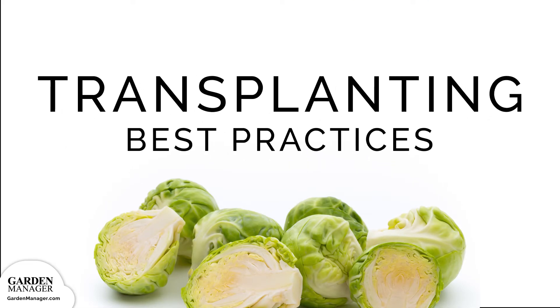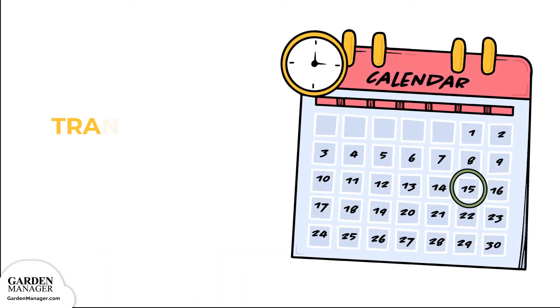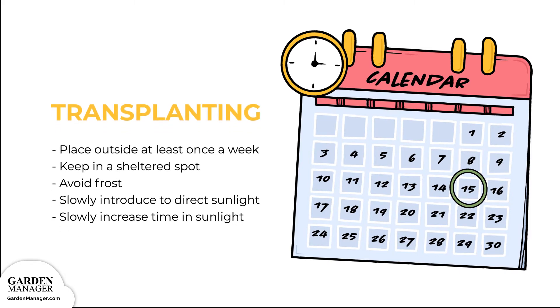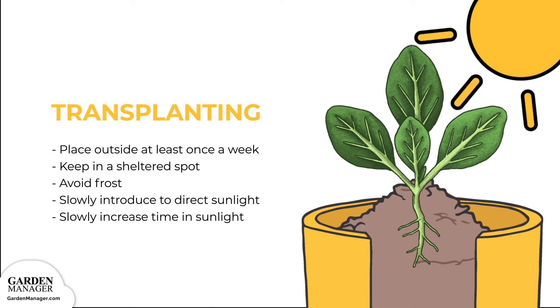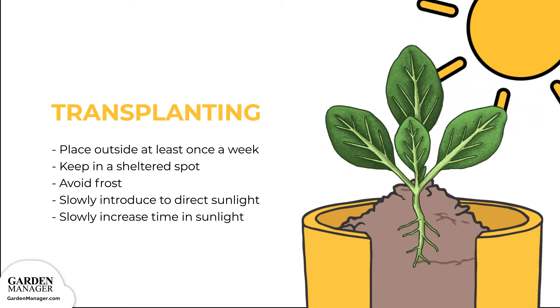Transplanting Best Practices: Brussels sprouts can be transplanted outside about 5 to 7 weeks after they've been sown indoors. But first, the plants will need to be hardened off. Get seedlings adjusted to outdoor conditions to minimize their stress. Set the pots or trays of seedlings outside at least a week before transplanting, leaving them in a sheltered spot where they'll be protected from wind and direct sun. If there's any threat of overnight frost, the plants should be brought inside, then taken back out in the morning. Seedlings should be slowly introduced to direct sun, giving them more time in the sun each day until it's time to transplant.